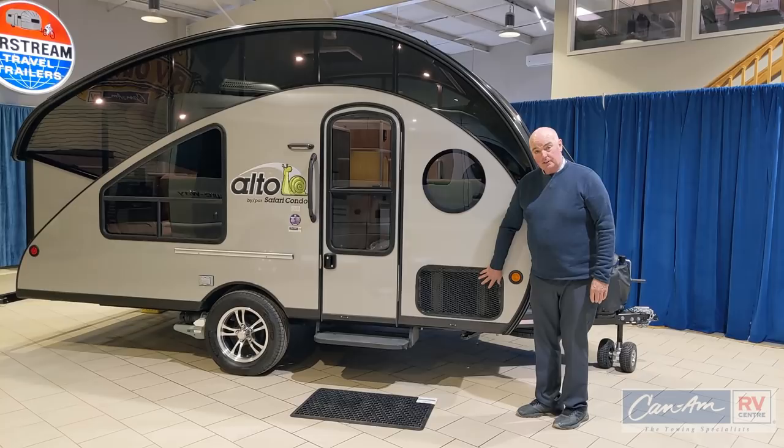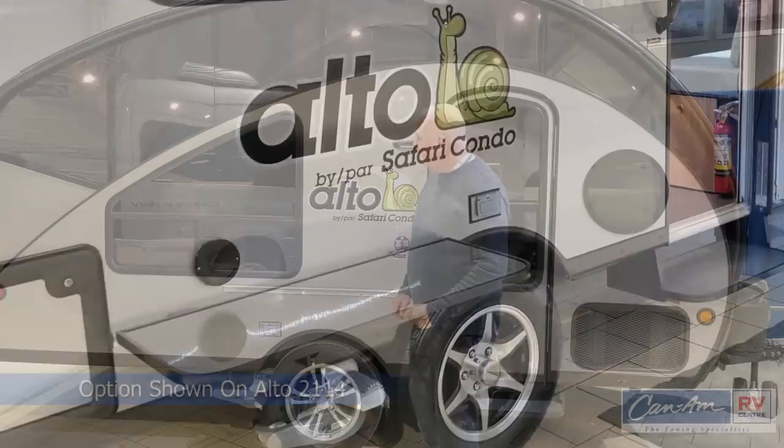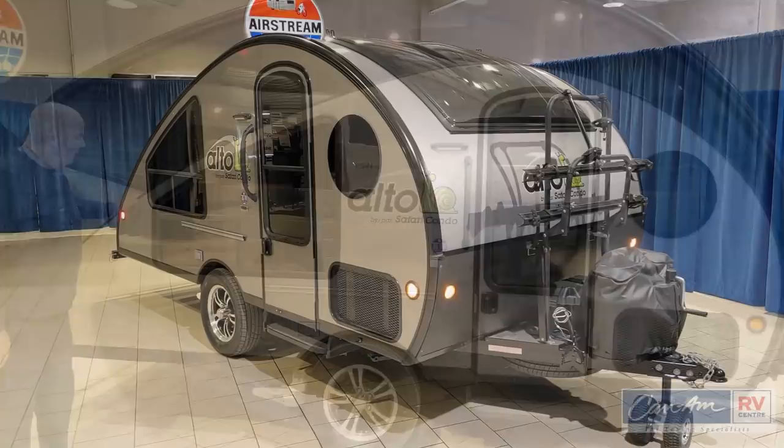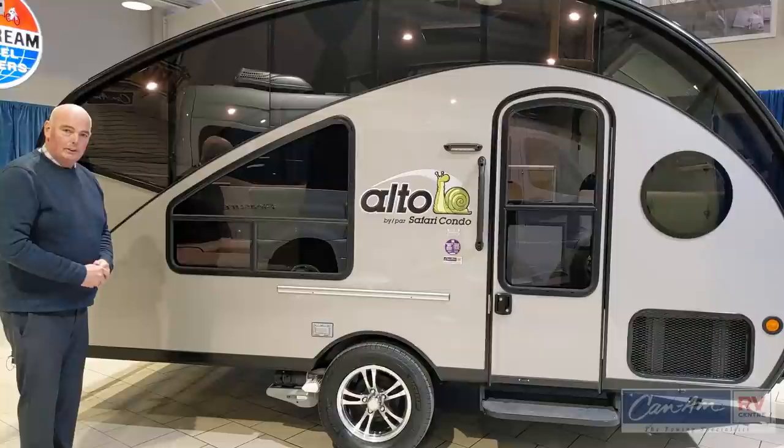This one also has the rail for the optional exterior table, so that's a nice feature to have. A unique characteristic of the Alto is its teardrop shape — when you're traveling it sits at this height so it can fit in a lot of garages. The windows are true safety glass so they don't warp or bend during use, giving you long-term durability.